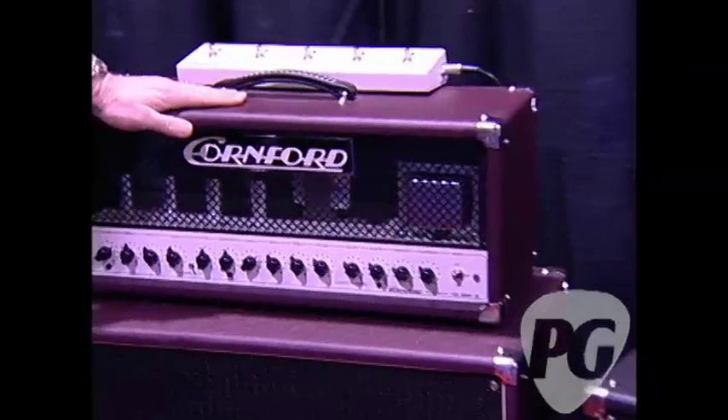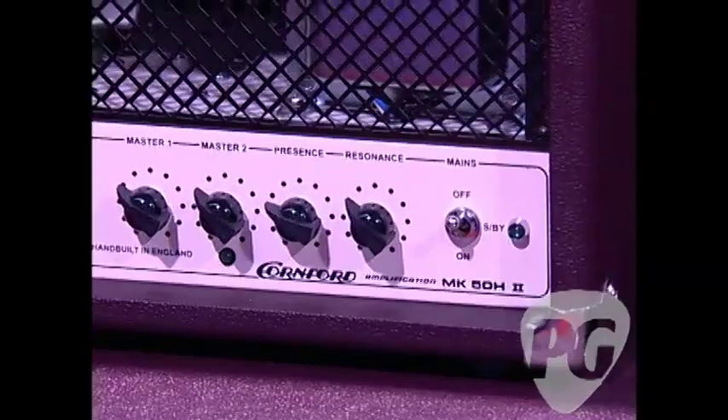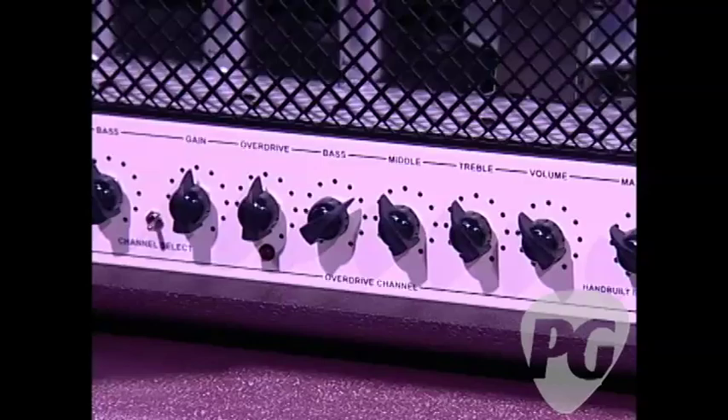This is the MK52 — it's a 50-watt amp, two-channel with an adjustable gain boost and two effects loops. You can use either EL34s or 6L6s with the same amplifier.